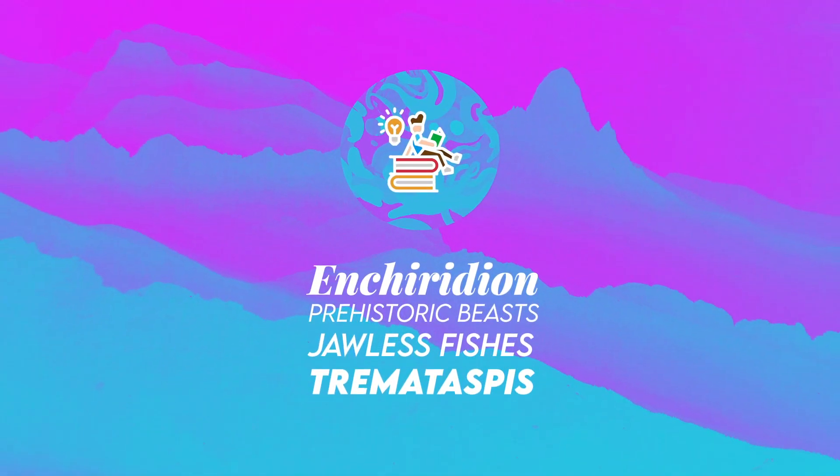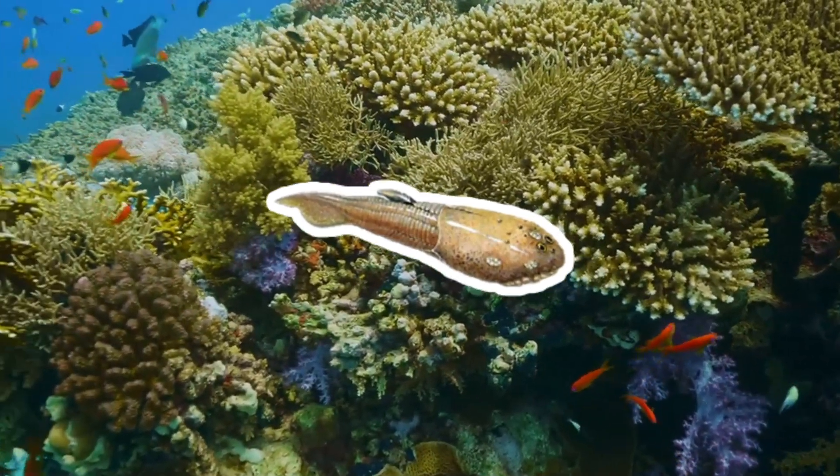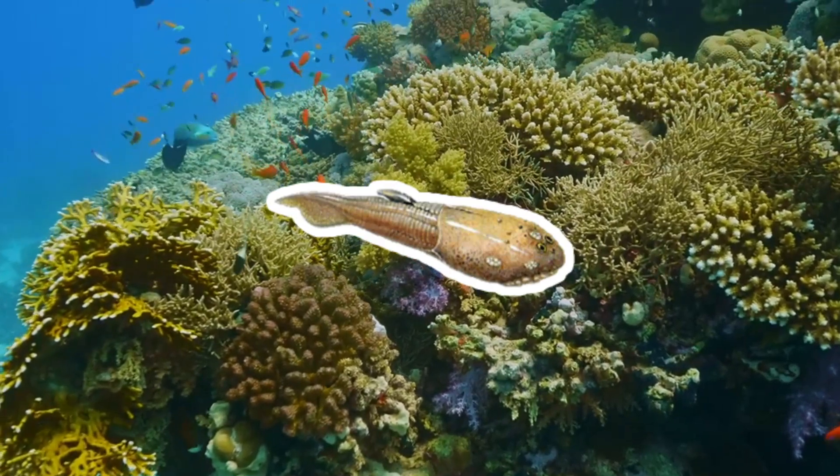Welcome to Enchiridion. Tremataspis was an osteostracan, a jawless fish, known to have lived in the European ocean waters of the late Silurian period.